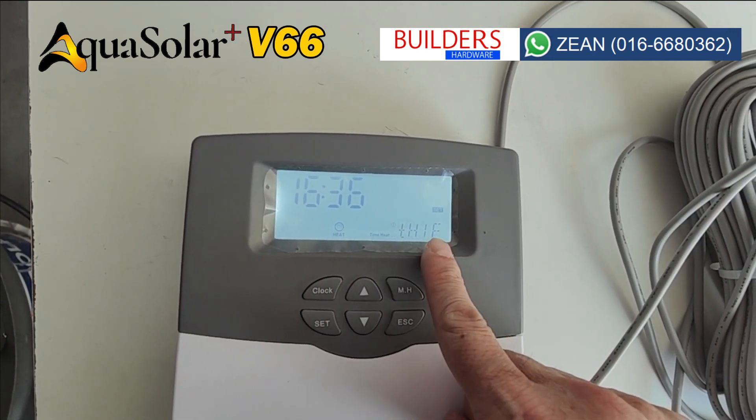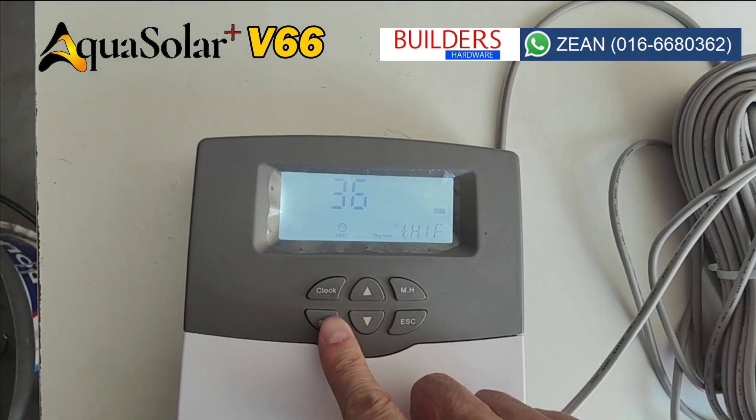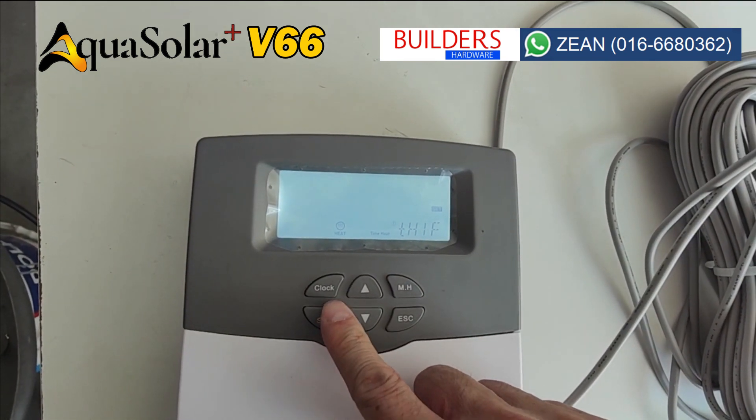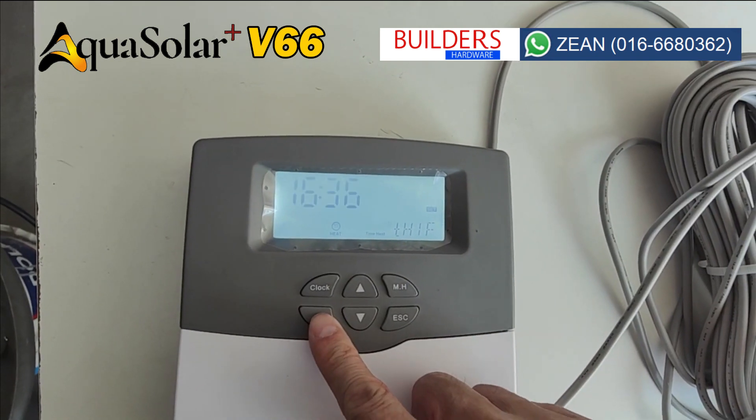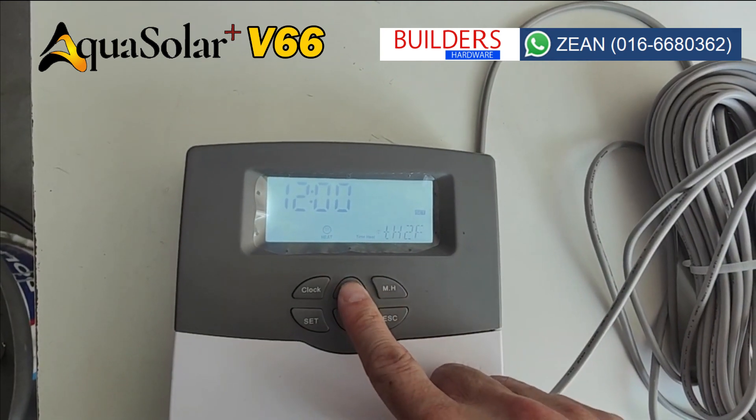Once it is done, press the UP button and you will see TH1F. Press SET to set the time for it to turn off, and press SET again for the cutoff temperature. You can set up to three time ranges by pressing the UP button.